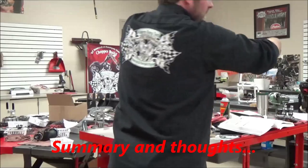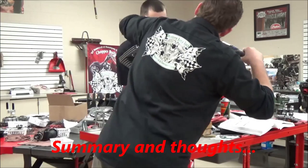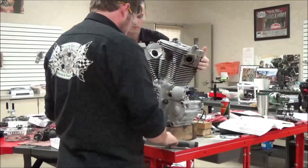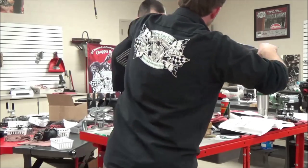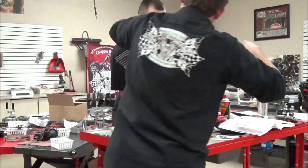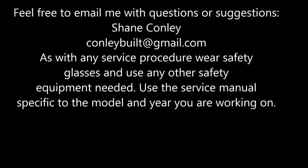I've wrapped this video up. Think about a couple of things: every single torque procedure in every service manual expects that you understand the first step is always to 'kiss the fasteners' — can't stress that enough. And lastly, own your workspace and get comfortable. Make things easier for yourself, not harder. Make it great and keep wrenching.